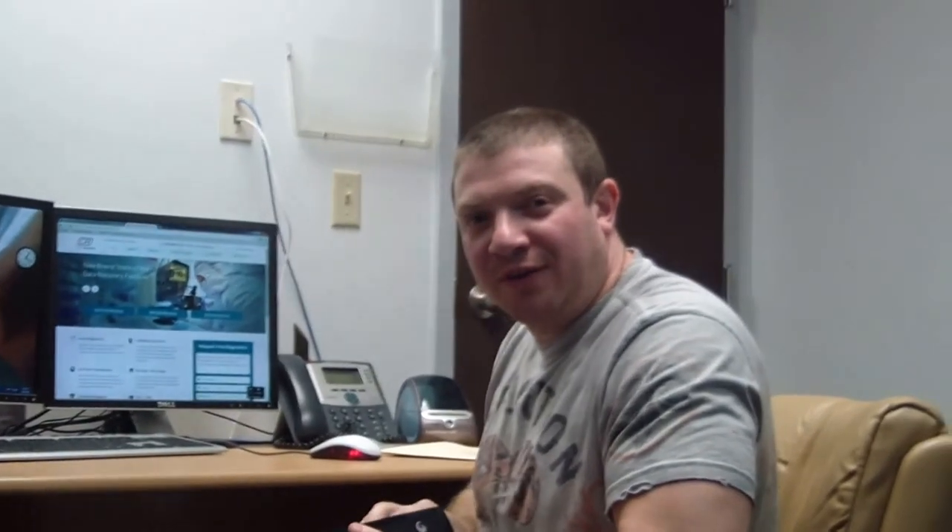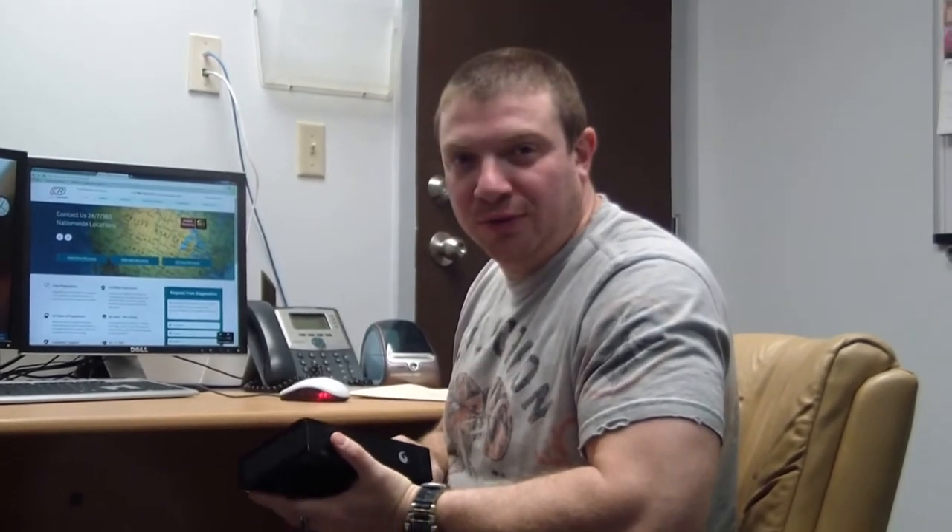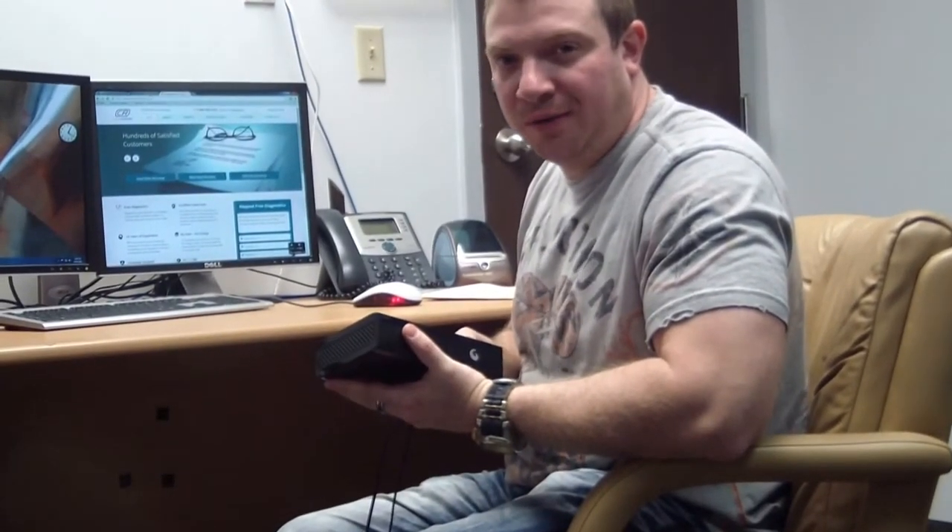Hello, my name is Roman. I'm a data recovery tech and I will show you what not to do when you have your external hard drive fail on you.